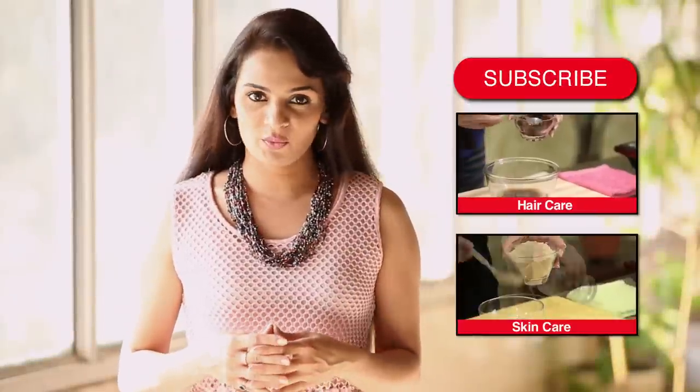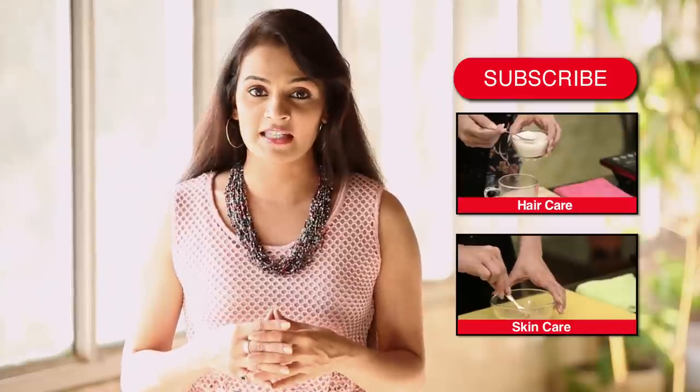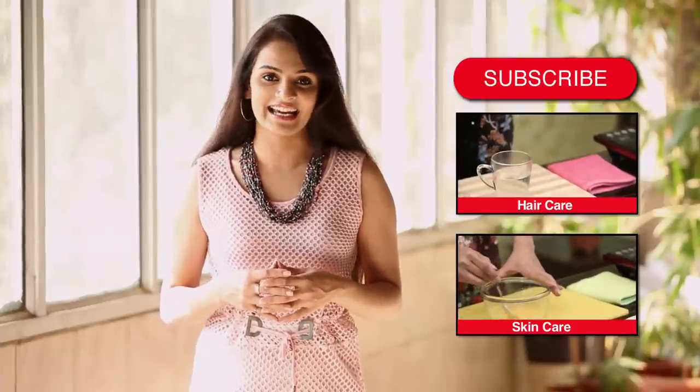Hi, hope you liked the video. Write in your comments below and let us know what you think. Do subscribe to HomeVeda to stay updated with our new videos and to join our nature-loving user community. I will see you again soon. Till then, take care.